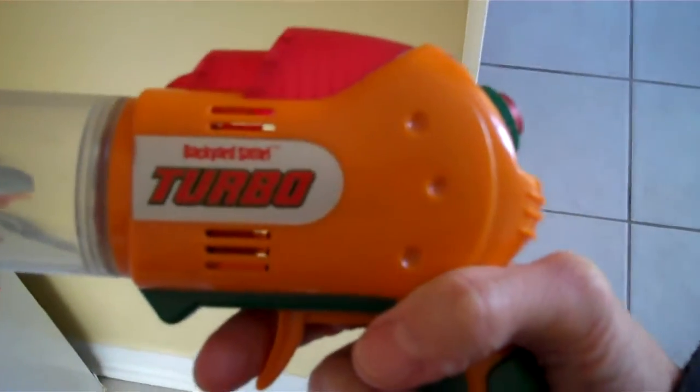Okay folks, I got the Backyard Safari Turbo Bug Vac. Been a while since I made one of these videos — I'm using this thing all the time.